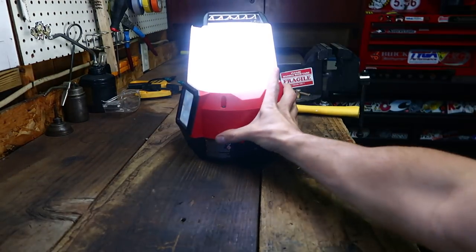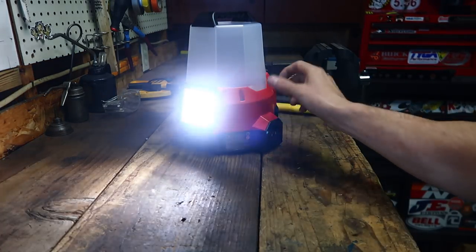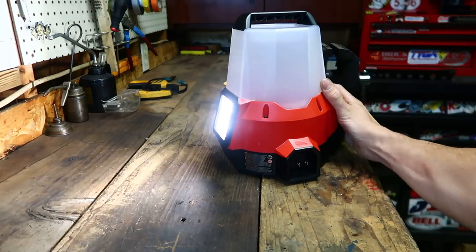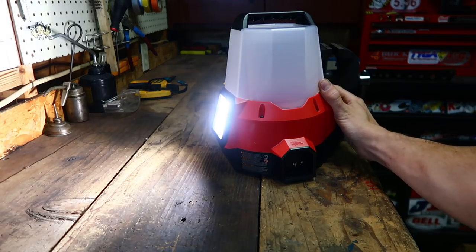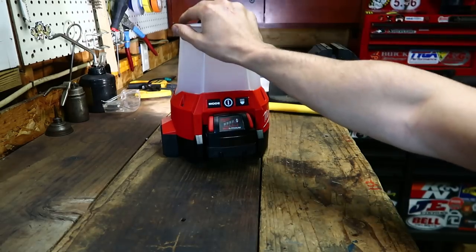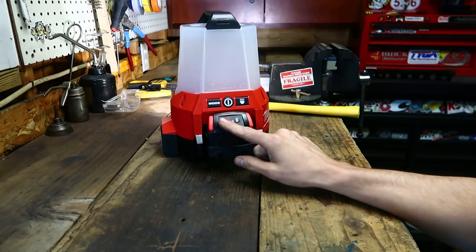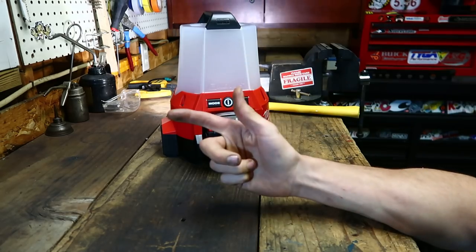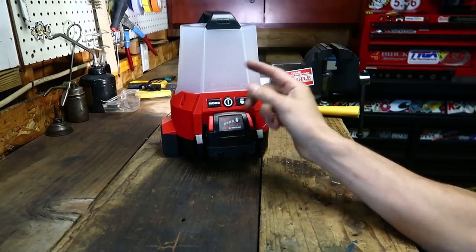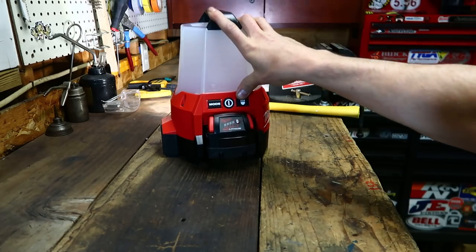Then you have floodlight mode. That also has three brightness settings — full blast, medium, and low. Milwaukee is claiming up to 18 hours of run time on this with a 5-amp-hour battery. If you're working in the dark for 18 hours and need an auxiliary light, I feel bad for you — I'm hoping you're making good money — but 18 hours is plenty.